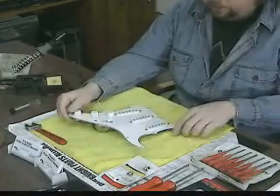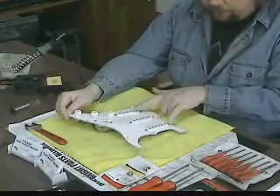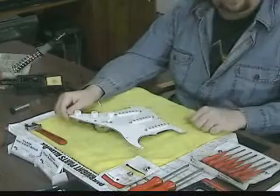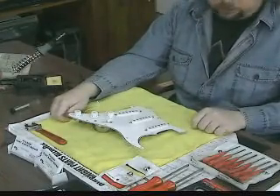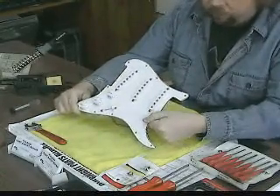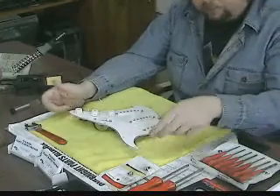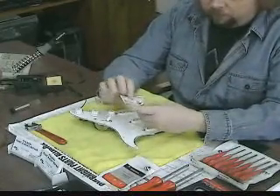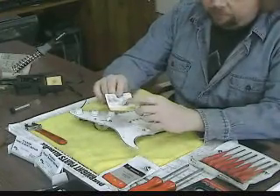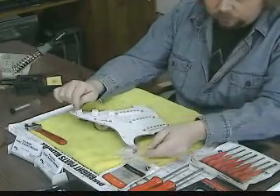The only problem with this setup is you can't get your bridge and your neck pickup together at the same time, and that's a sound that a lot of people like. I've heard it on other guitars — it's really a cool sound. David Gilmore from Pink Floyd was one of the first people that did that. Basically all you have to have is one of these little mini toggle switches, which you can get from a guitar supply store or a Radio Shack.